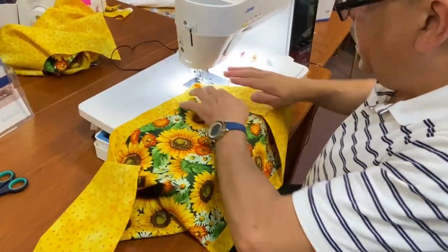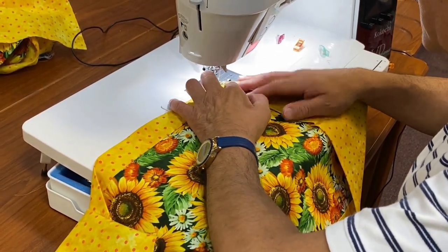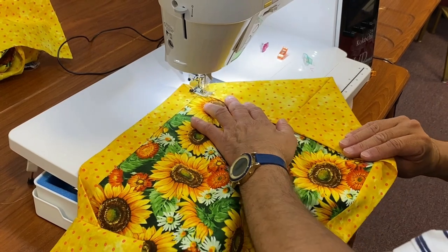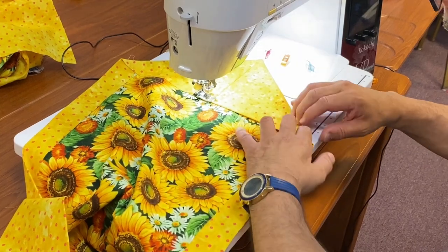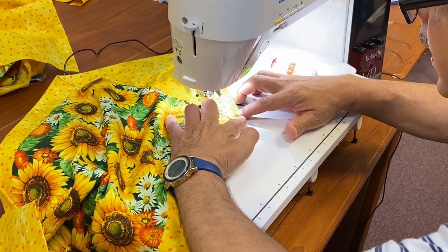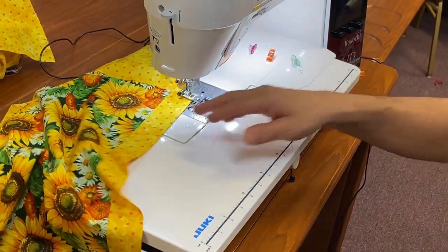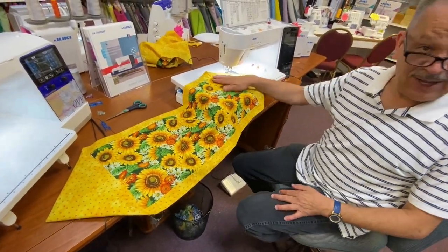And you are almost finished. You can decorate this — you can put a big button here if you like. Topstitch it all the way down, lock your stitch in place, and there's your 10-minute table runner. Isn't that cool? Now let's do some matching napkins.